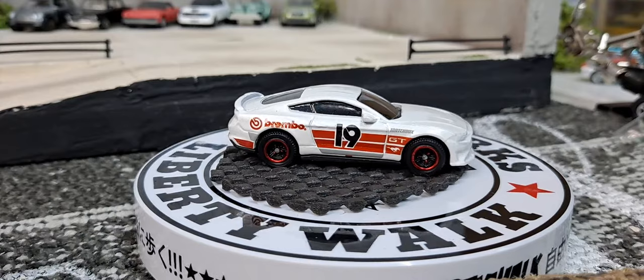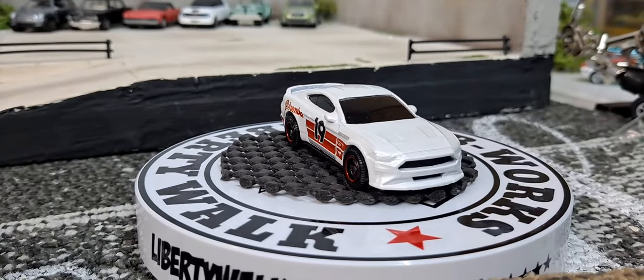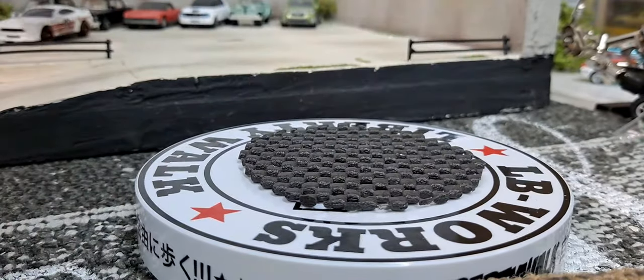With the Volkswagen GTI you do get a piece of plastic to protect it. Very cool little Volkswagen GTI though.